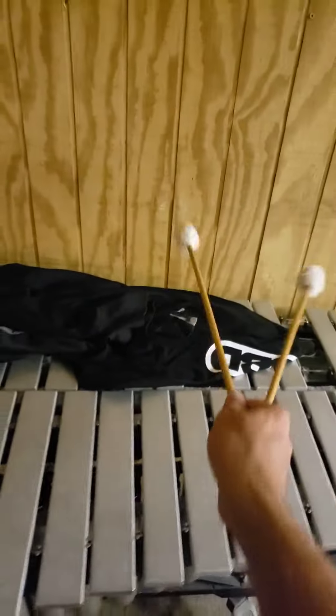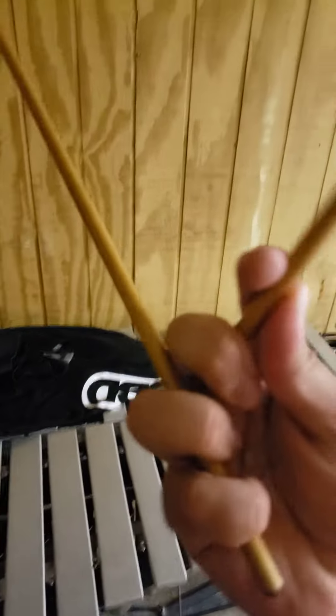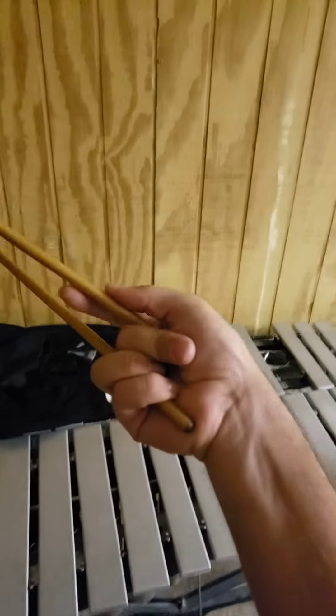Say you watched my video on the cheater octave, and try as you might, you try to get to that position we talked about — the correct octave grip — but for whatever reason the mallet will just slip back to here.